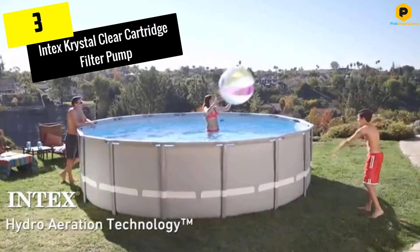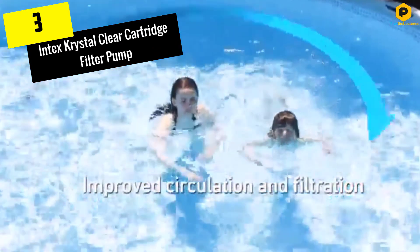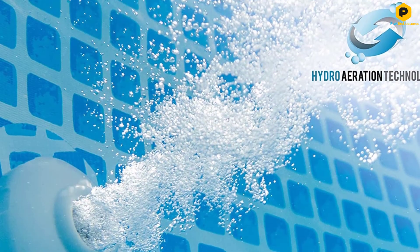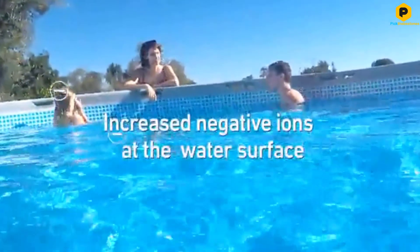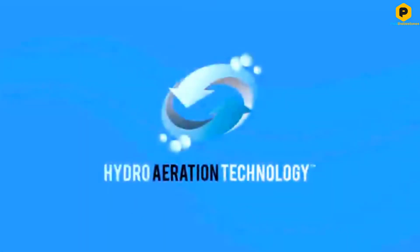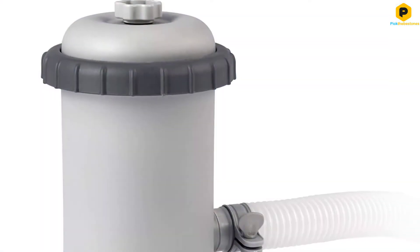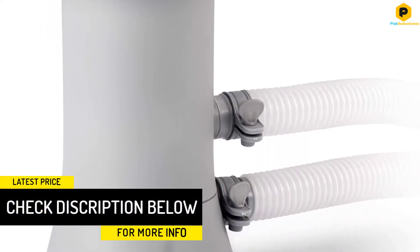At number 3, we have the Intex Crystal Clear Cartridge Filter Pump. This unit is rated at 1,000 GPH and it's designed so that maintenance is an absolute breeze. This cartridge filter pump is also remarkably easy to install — all you need to do is snap on the hoses and plug the pump in. The filter needs replacing once every two weeks, and that's about all you'll need to do to keep the water in your pool at its very best. It enhances water quality by increasing the quantity of negative ions on the surface, boosting pool circulation and filtration with a triple-tiered approach.